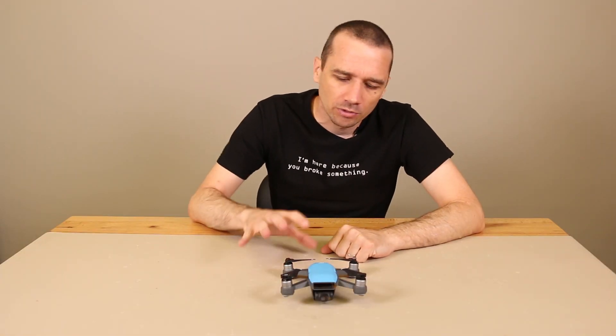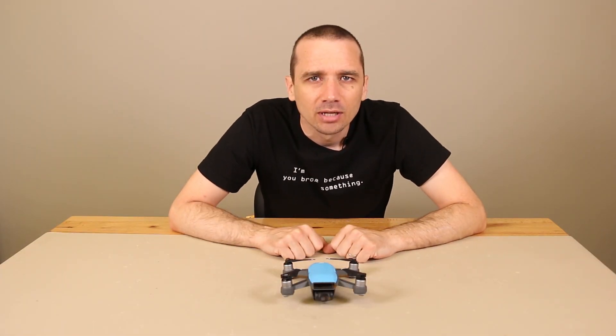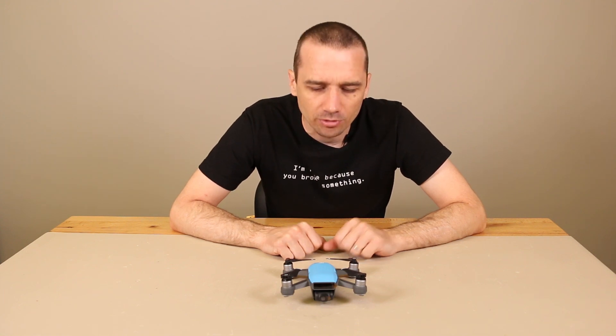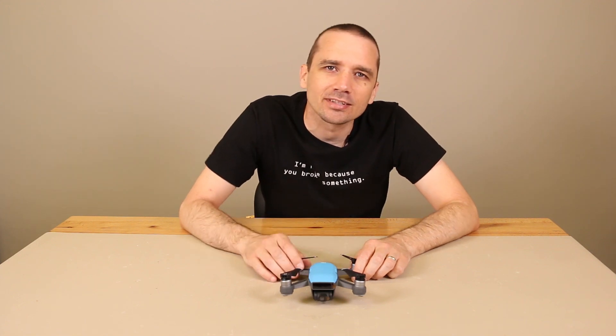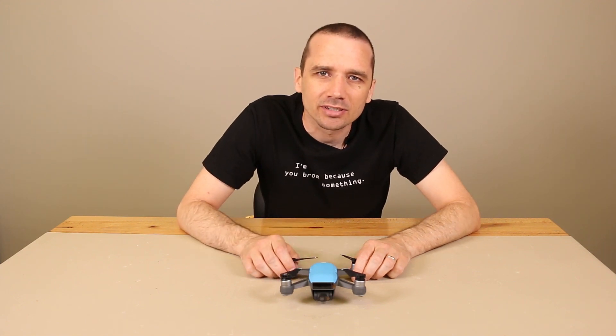Hey guys, this is Stevatronics Fix. We've unboxed our DJI Spark, but those of you who know this channel know that I can rarely unbox anything without tearing it down, and this is no exception. It's time to tear it down.